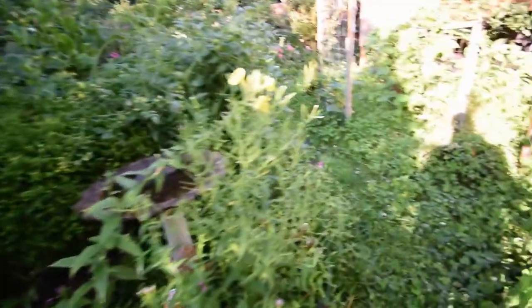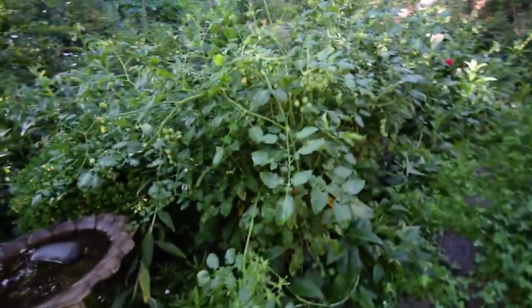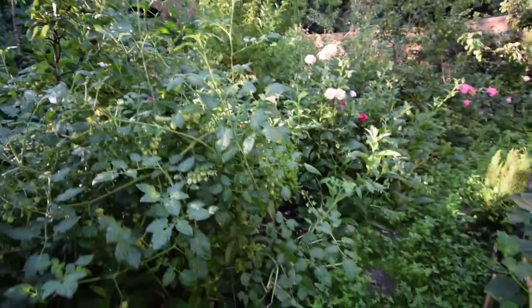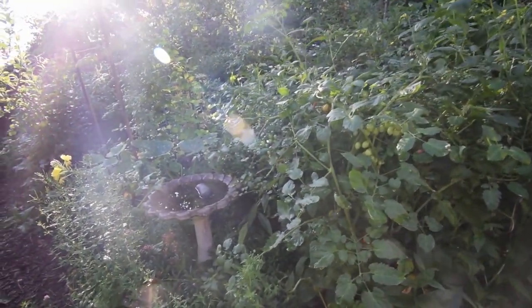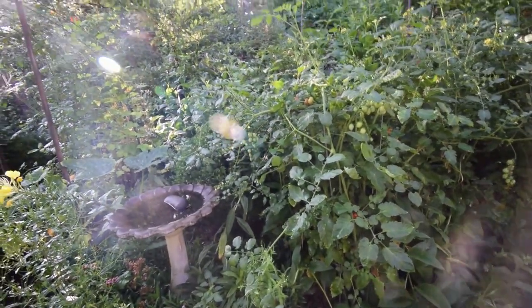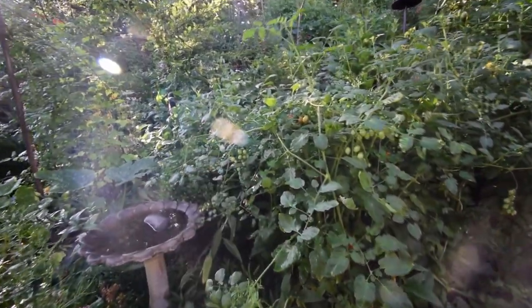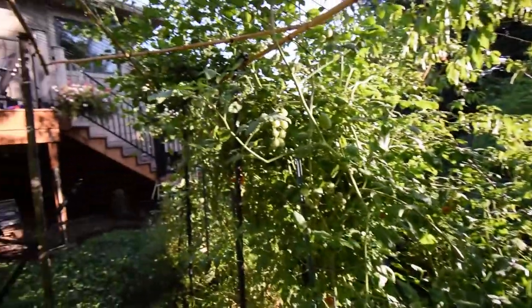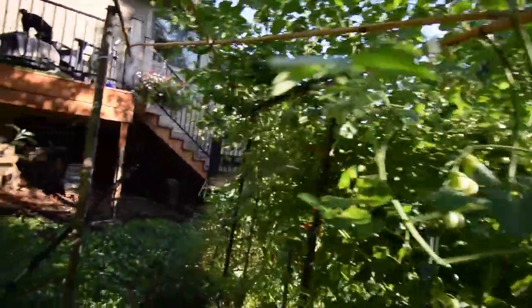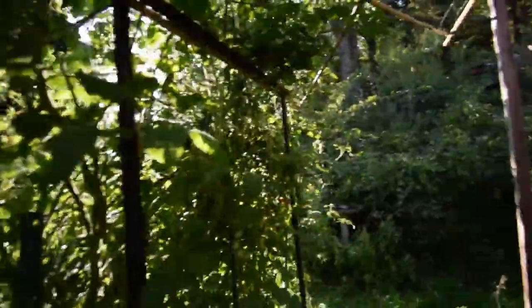Tomatoes are doing good though. Tomatoes over here are doing really well — they're just going gangbusters. You can see there's just tons of fruit set all through here. You can see there's a lot of new tomato set all through here. It's going to be so cool getting to have a walk underneath here and pick trellis tomatoes.